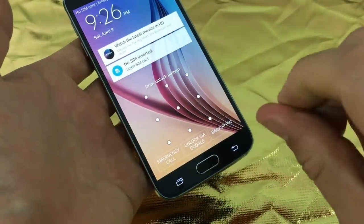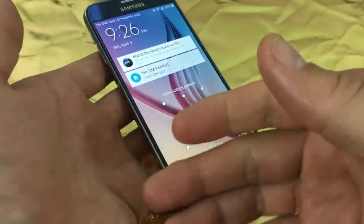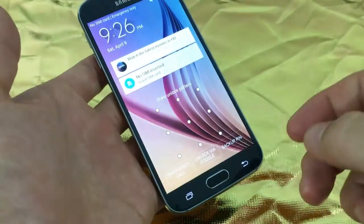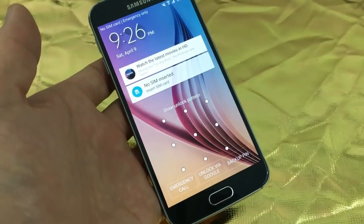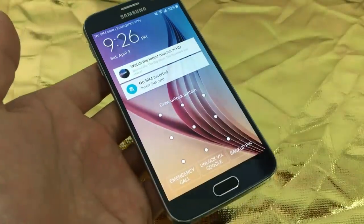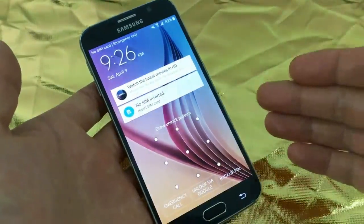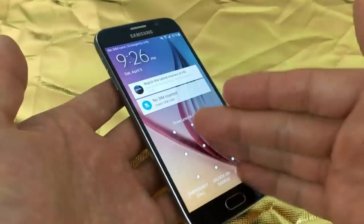Maybe you got a scar on your finger, you cut your finger, or it's just not recognizing your fingerprint. The only way to get into your phone is to do a factory reset. When you do a factory reset, you are going to lose everything on your phone.